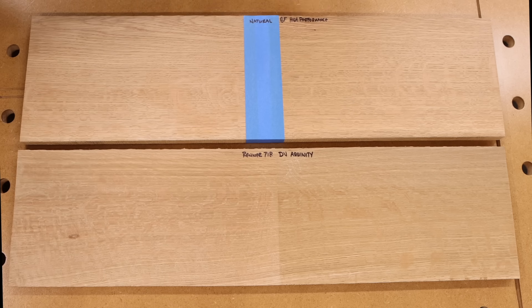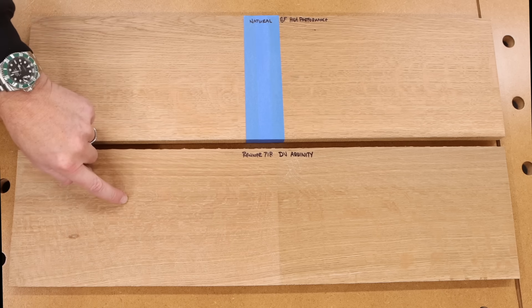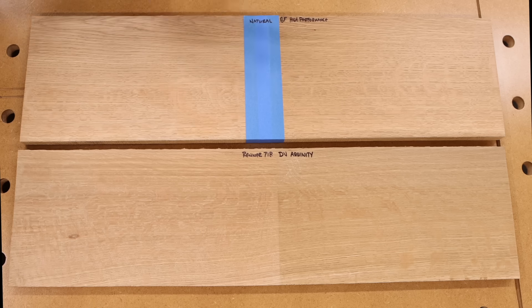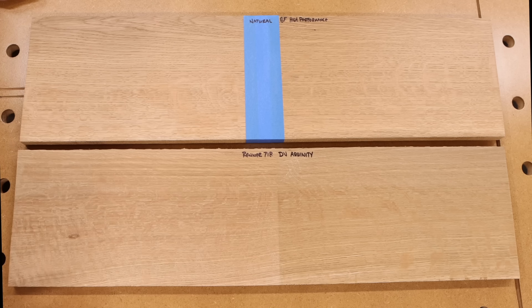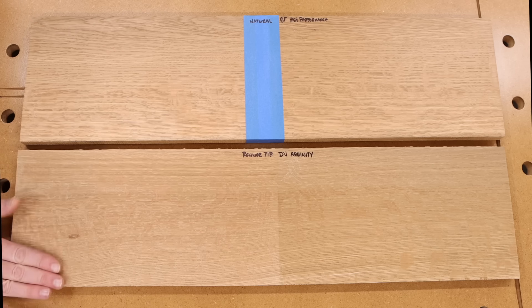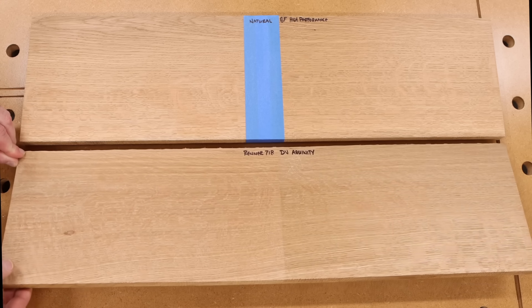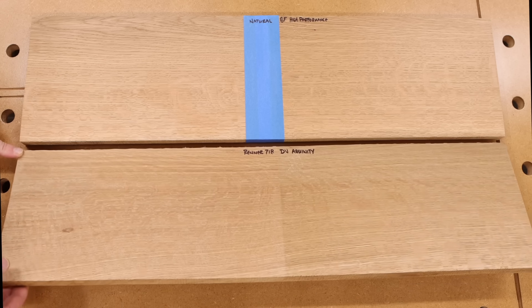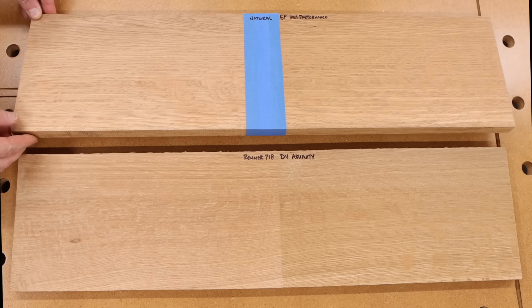Obviously you can see with the General Finishes High Performance, it is very similar — I will say 100% that this would be my option if I hadn't tried the Renner, because it is really good — but it does give the wood a little bit more of a pinkish tone. The Aquinity, if you wanted the wood to become a little bit darker, is probably a good option. But I just absolutely love the Renner 718. This has two coats of finish on it and when you feel it, it doesn't feel like it has anything on it at all. There is zero sheen on this Renner — it is as natural as it can possibly be.